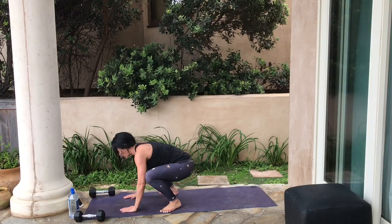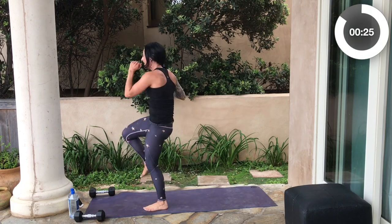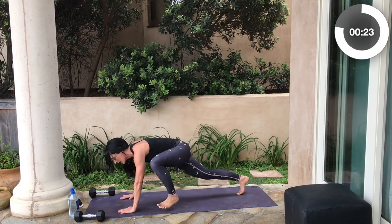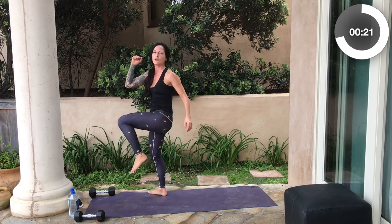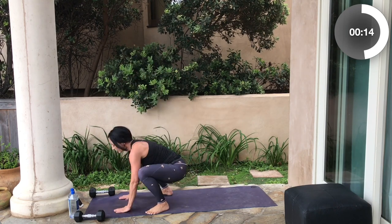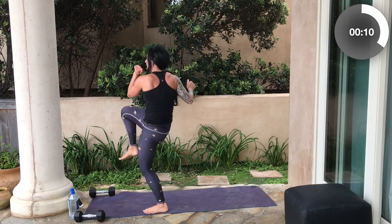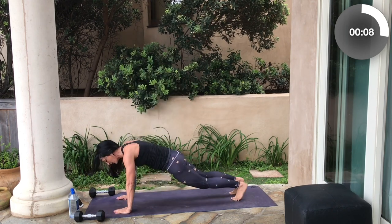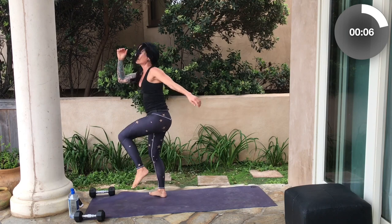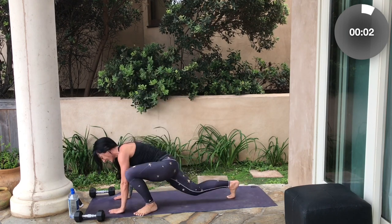Here we go — slow burpee with a cross-cross. I'm doing the jump back for this round because it feels so good. You can step back or jump back — your choice. We're really taking some things out of a burpee; we're not doing the push-up. You're doing a lot of stuff balancing on your hands today, plus you've got a bicep-tricep combo. Last three, two, last one!